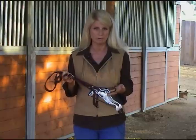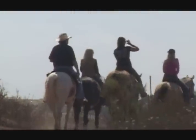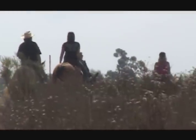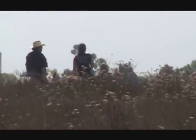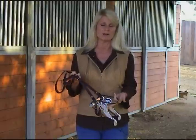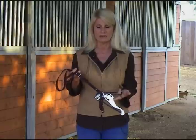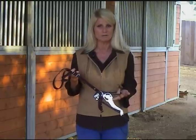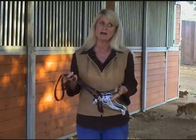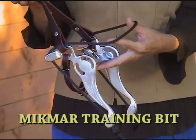We have countless people calling and riding us consistently day after day in different disciplines, especially in the Western world and especially trail riders. People that have had their horses in five to ten different bits and can't find one that the horse is doing well in — they're kind of at the end of the road — and they give it a try, get the bit, call us back so excited, and generally it's within a few rides. Sometimes people get amazing results immediately, sometimes it takes a few days.